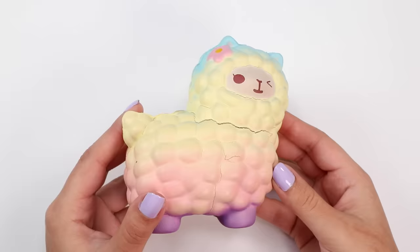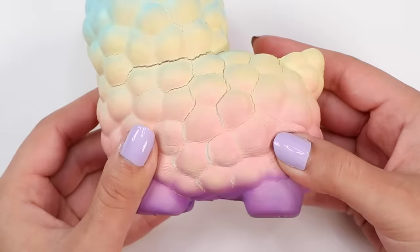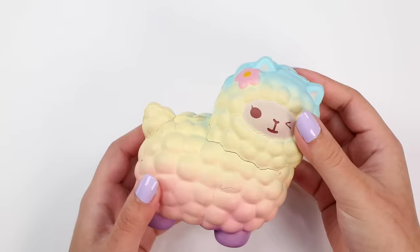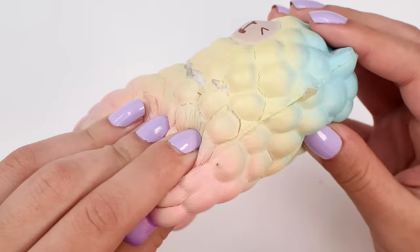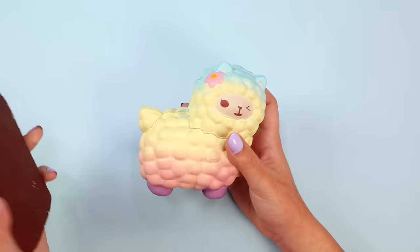I called this a rainbow alpaca, but actually the colors are not in rainbow order — so that's wrong. This squishy has clearly been used: the foam is ripping, cracking, faded, and dirty. The design is cute, but I take issue with this flower — it doesn't match, it seems really random, and somehow the addition of it makes the design more boring than if it weren't there at all. I do really like the texture of the wool and the little tail — adorable. So let's get started, shall we?